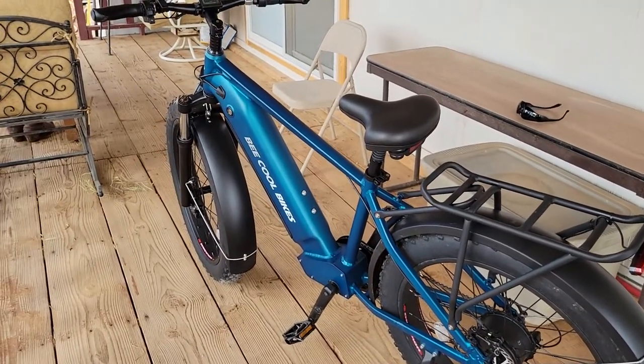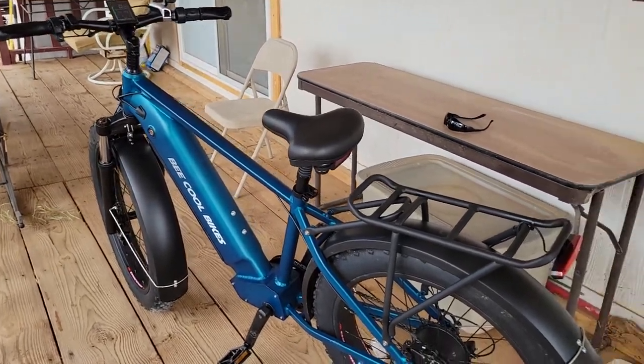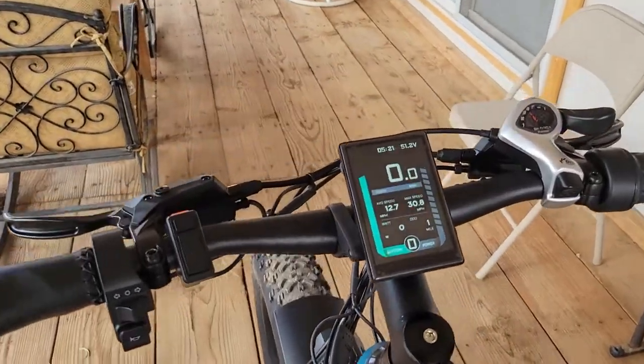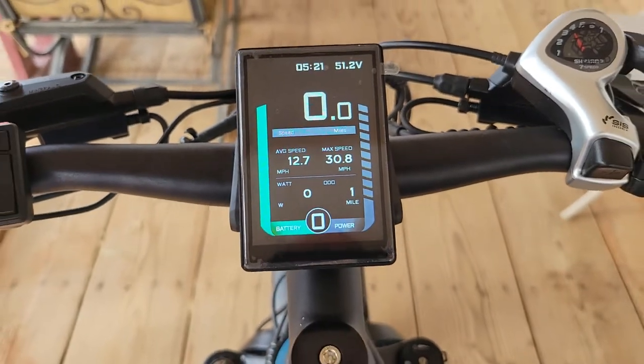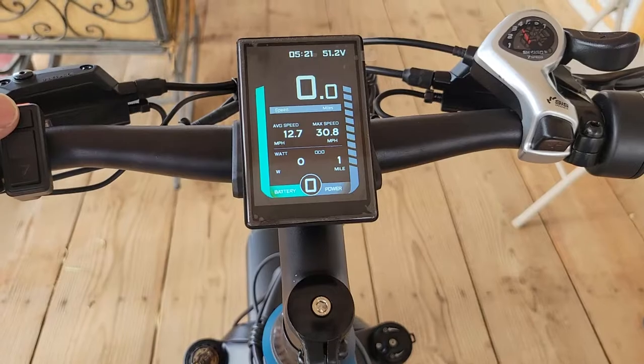I took the Be Cool Pathfinder for a short ride and it performed awesome. It does have this nice color display saying I hit a 30 max — it was a little bit of a downhill, so I don't think max speed is that high usually.